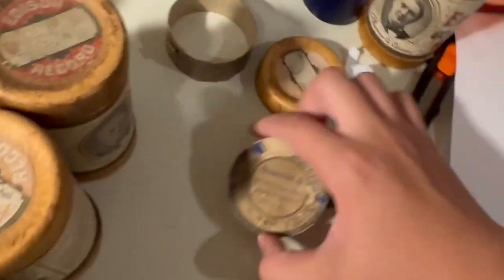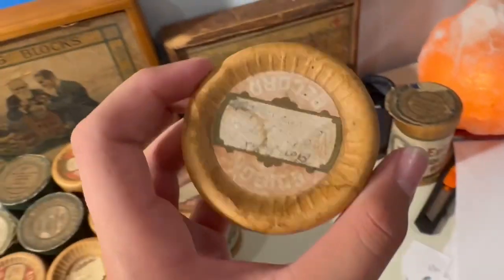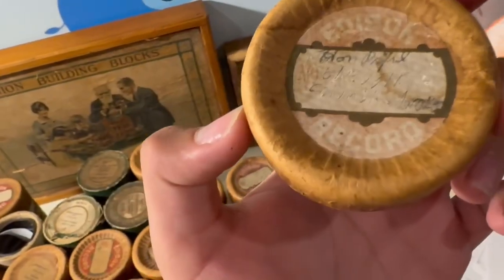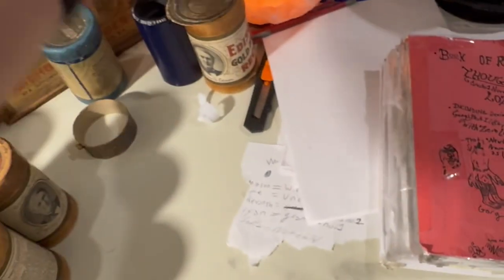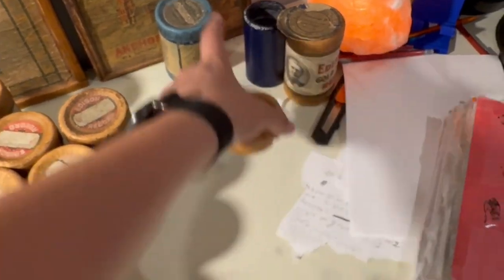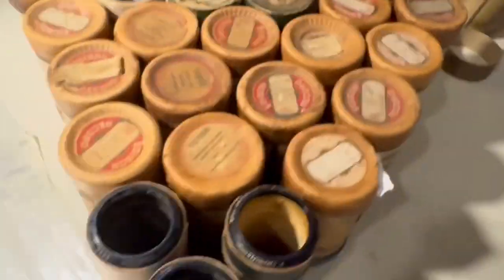I also found these two caps — parts of caps — in the big wooden box it all came in. I got the Blue Amberol separately and one of the Amberols, so this lid came on this one, and that was attached to that.